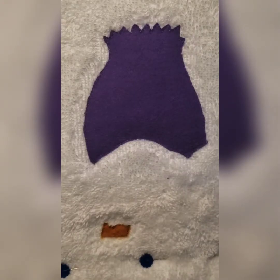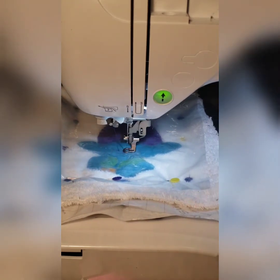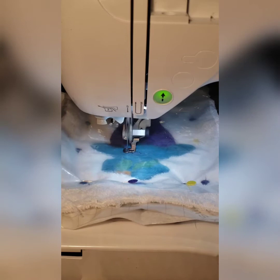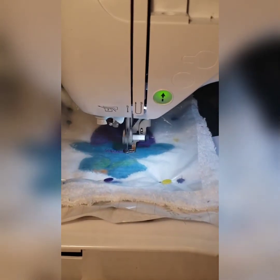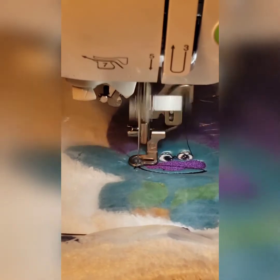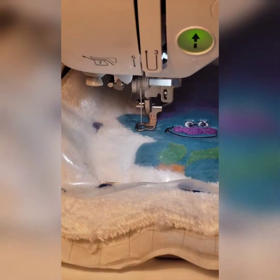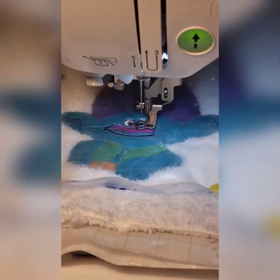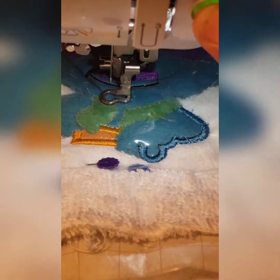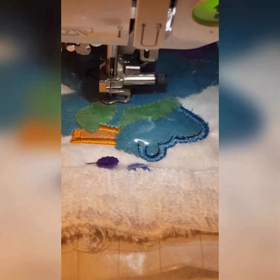Right now you should have your hoop looped and stabilized, and we're going to start with our first placement stitch for his hair. I'm going to lay my piece of purple fabric on top — the heat and bond light has been applied to the back of it.